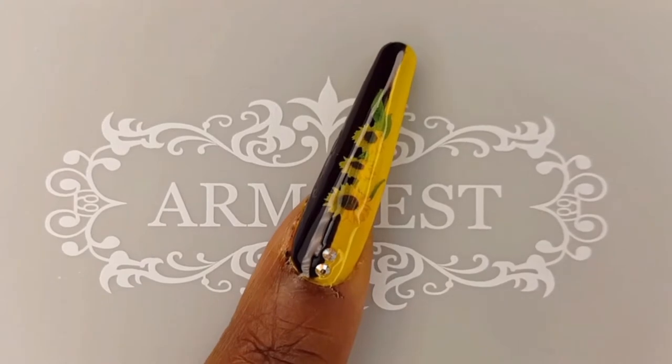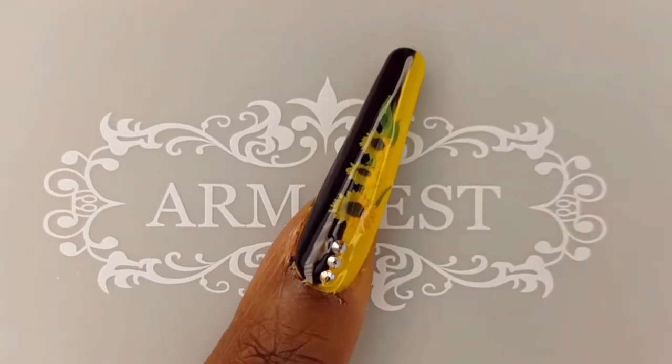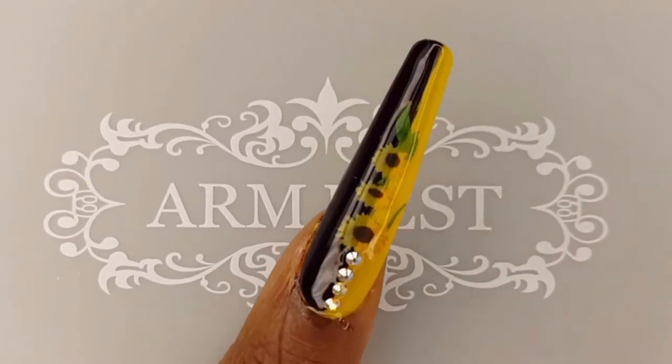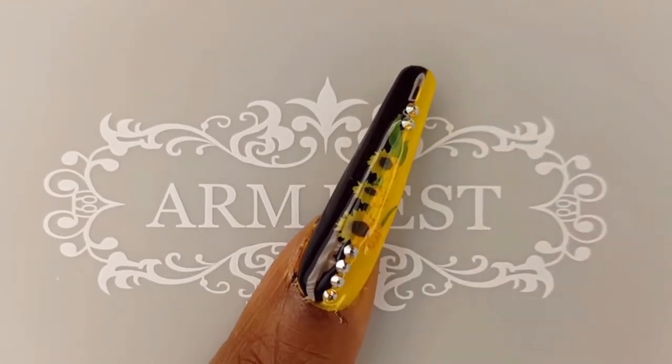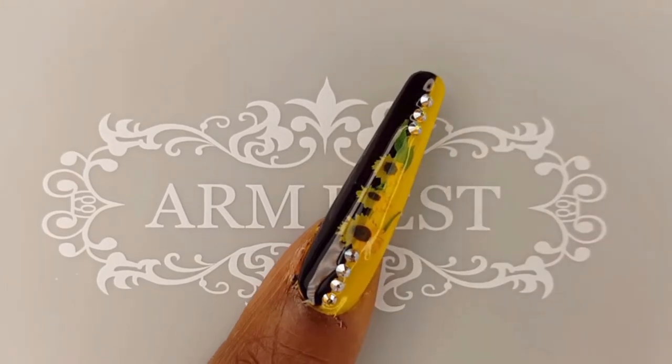In addition to the Sunflower Crystals, I will also be using Swarovski's Jonquil AB Stones as well. After I place them down where I want them, I will then cure this nail for 60 seconds.